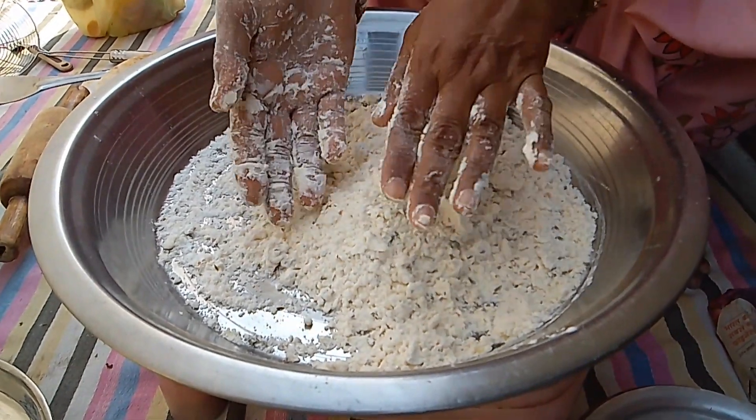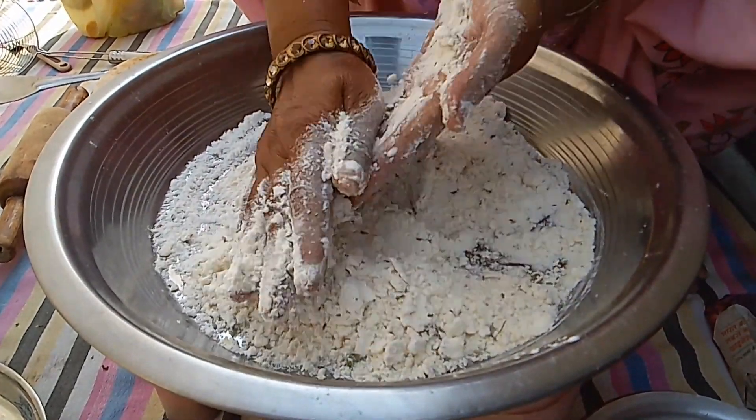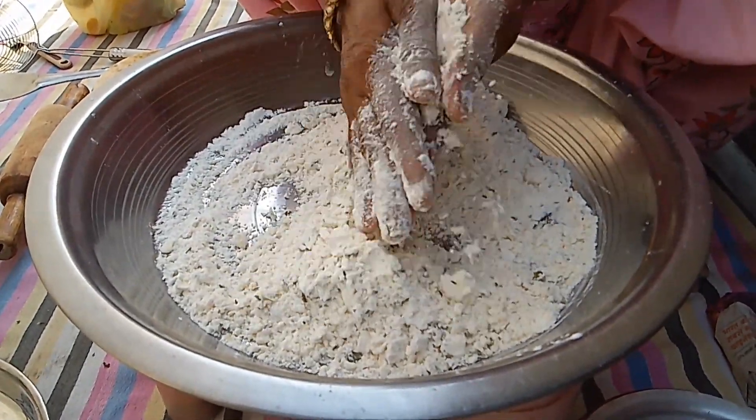I am going to wash my hands. Because this is not a good thing, it is not a good thing.